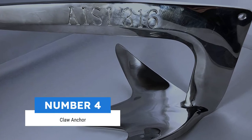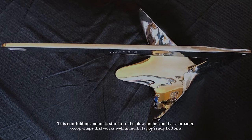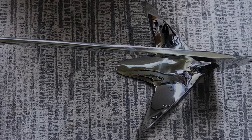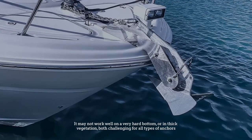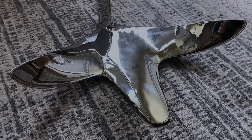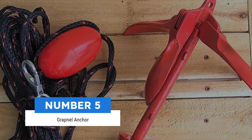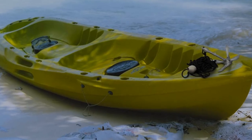Number four: claw anchor. This non-folding anchor is similar to the plow anchor but has a broader scoop shape that works well in mud, clay, or sandy bottoms. These anchors are also strong enough to hold on a rocky bottom. A claw anchor will reset quickly if the wind changes. It may not work well on a very hard bottom or in thick vegetation — both challenging for all types of anchors. This anchor is also best suited to installation with a bow roller or windlass.